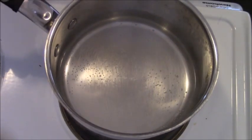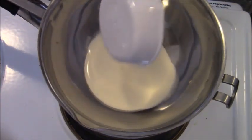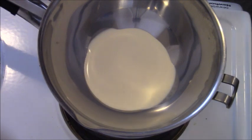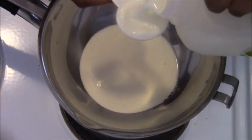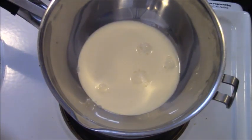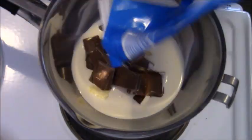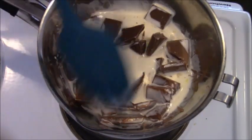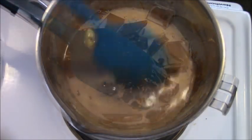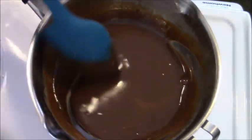To make the chocolate sauce, put a little water in the bottom of a pan and place a bowl over the top — this is a double boiler. Add 80 milliliters of cream and a couple of tablespoons of milk to thin it slightly. Also add a little bit of butter — optional, but it makes the sauce glossy. I'm using milk chocolate here, but dark chocolate works really well too. The sauce is now ready — it's lovely and light.